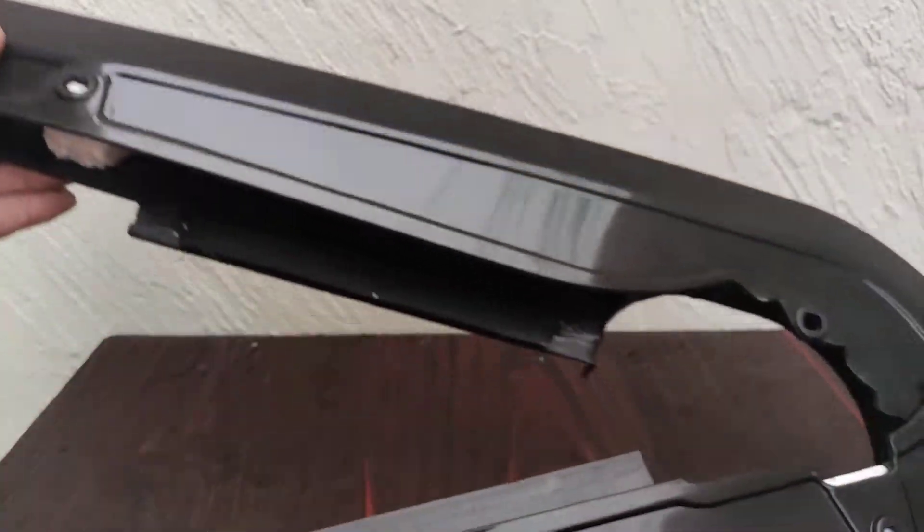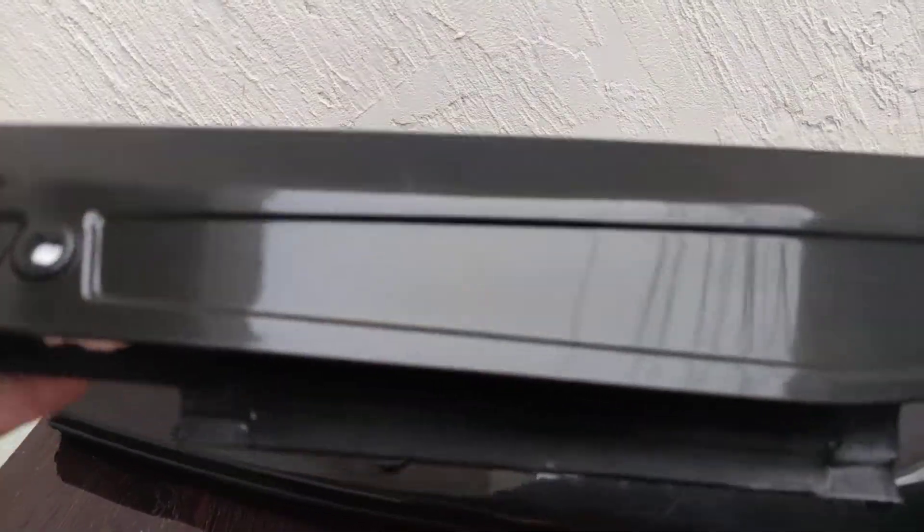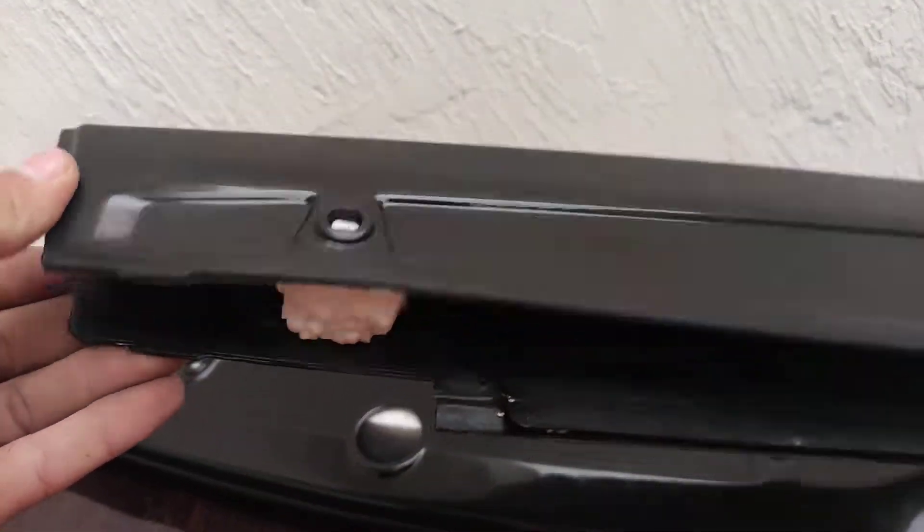This is ABS plastic material — you can see the way we can fold it, it won't break. It comes in black color.